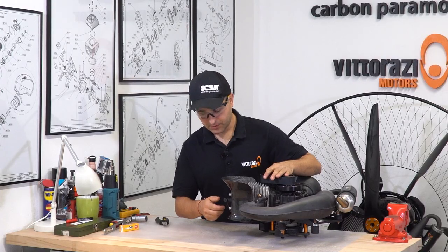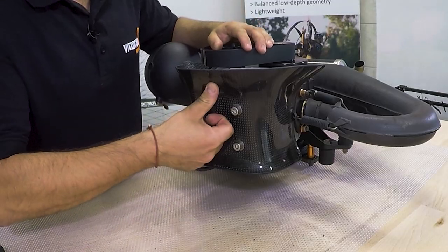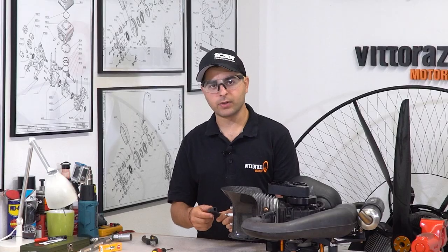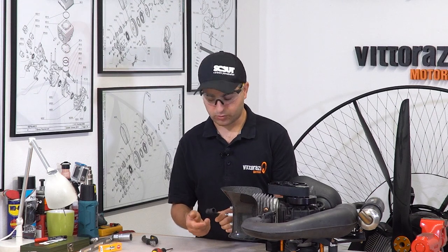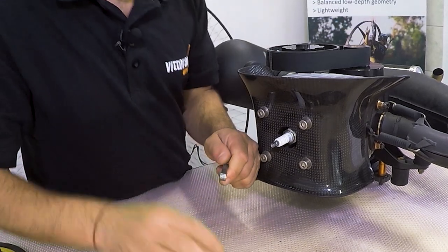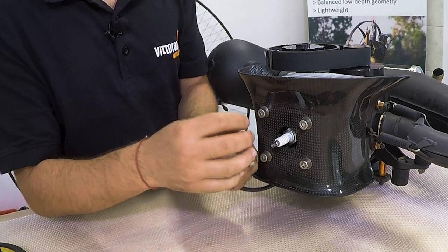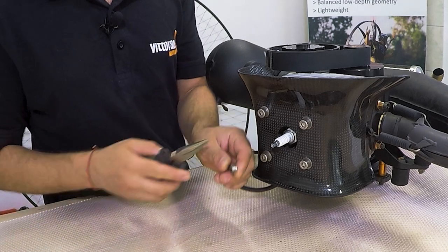A short tip about the spark plug cap: once in a while, usually around 150 to 200 hours, the spark plug cap connector gets loose and you will not have a perfect contact onto the spark plug. You have this part in the handy box or you can order it online on our e-shop — it's very easy to replace. You just pull this off, and you can see the metallic part that gets worn inside because of vibration, so it doesn't stay tight and doesn't have a good electrical connection with the spark plug.